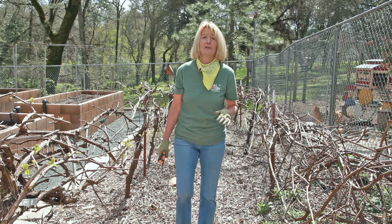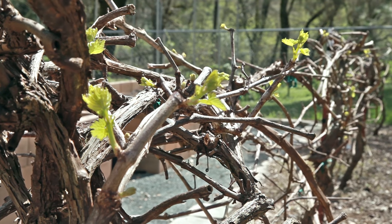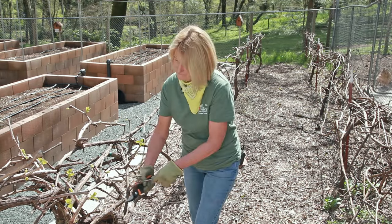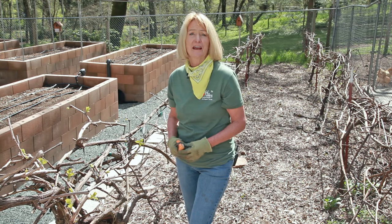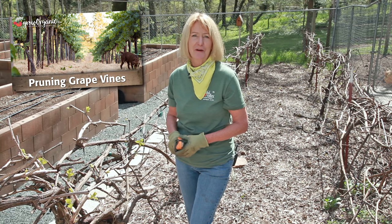Be sure and take care of your grapes, berries, and vines. This is the time of year where they're really going to start pushing out some growth. Be sure and check out all of our videos on caring for and pruning all of your berries and vines.